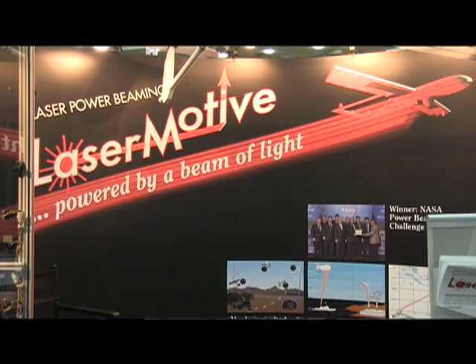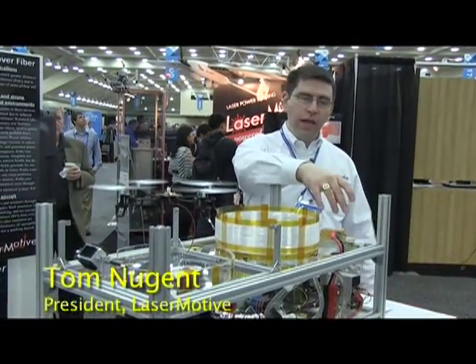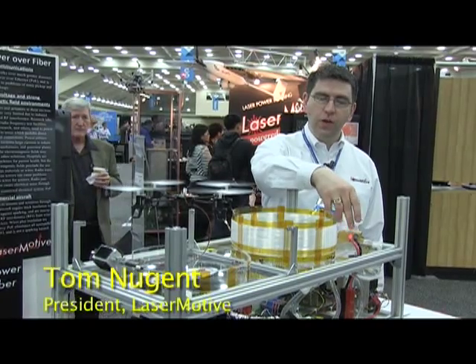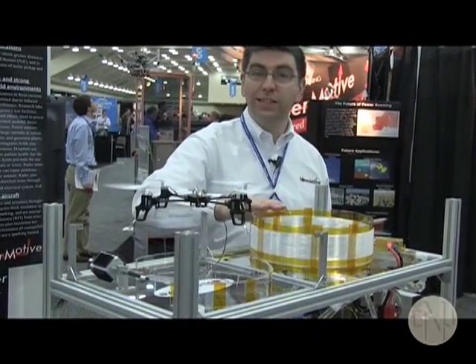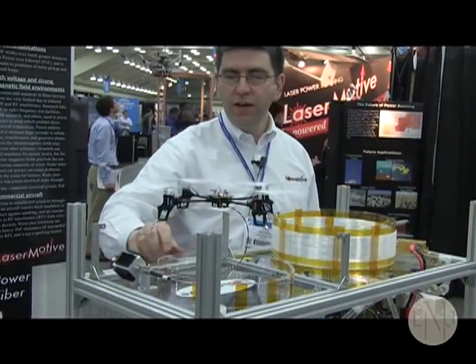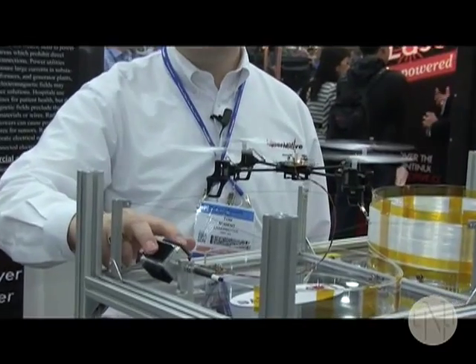Hi, I'm Tom Nugent from LaserMotive and I'm going to talk to you today about our laser power over fiber systems. The demonstration unit we have right here takes electricity from the wall and converts it into light with this laser. We then feed the laser light through a fiber optic cable — in this case about 60 meters of fiber — that then goes to this receiver where we convert the laser light back into electricity.